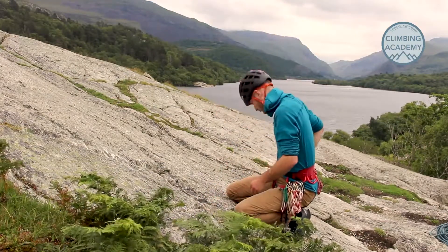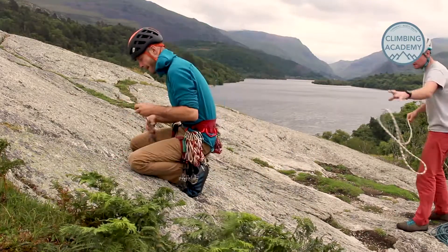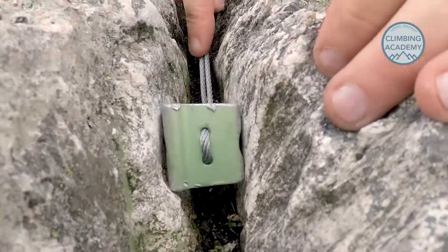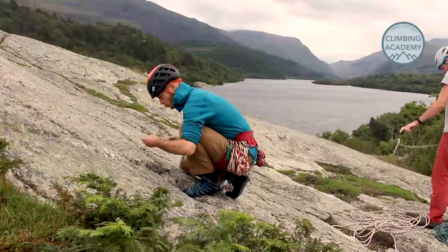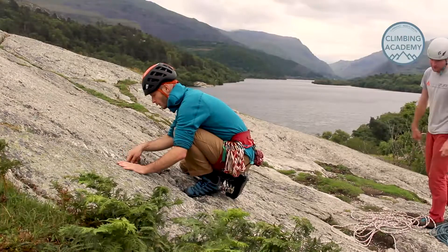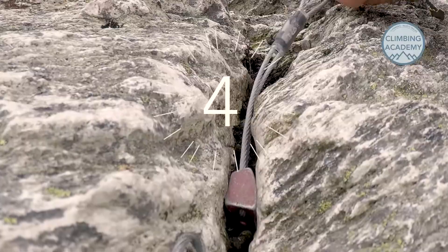If you're using nuts and cams, that's at least three anchors, and I'd suggest that as a minimum. Big trees, good bolts, or threads might be exceptions where you could just use two anchors. But when you're placing nuts, consider the direction of load — where is that pull going to come from, and is that force going to pull the gear in more securely against good rock, or is it going to twist it in awkward ways?